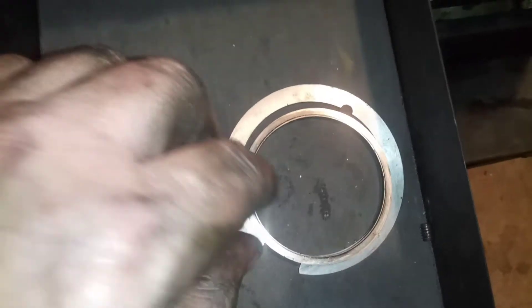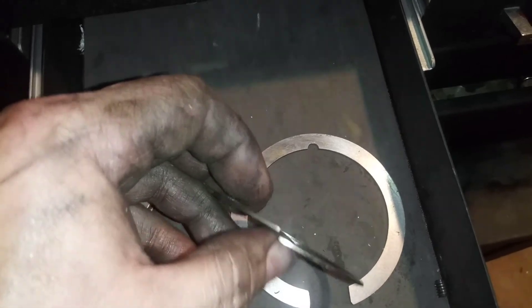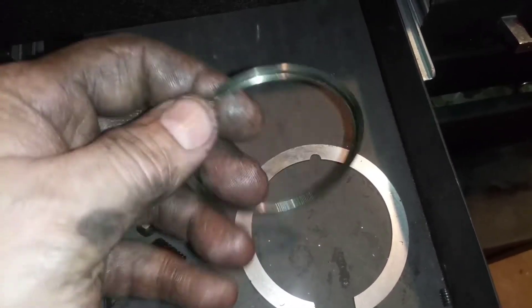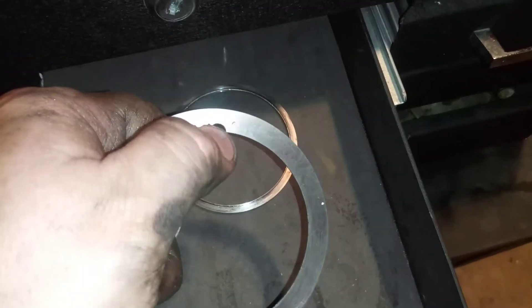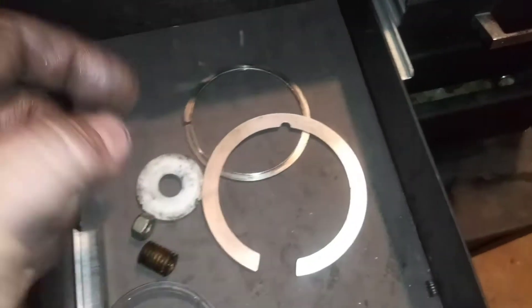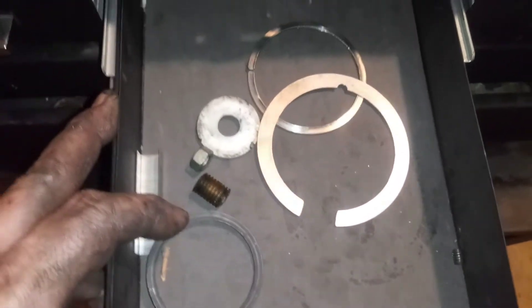I also have a couple of spare parts I wanted to ask about. These are two split ring things — this one's got a lip on it. Originally I thought this was for a keyway, but I couldn't find anywhere this fits. If somebody knows where these go, I'd greatly appreciate it.